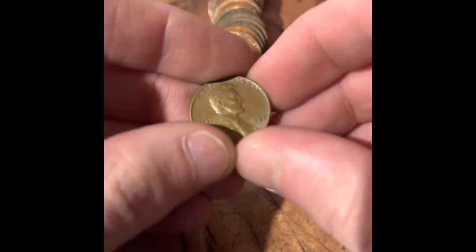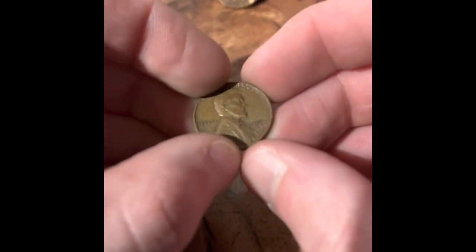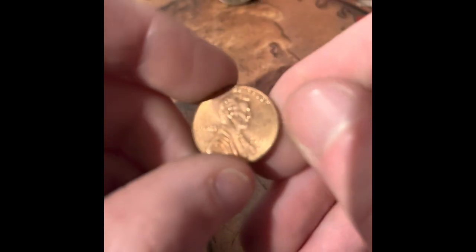We got a 1967 Philadelphia. We got a 2009, and it's the design that we don't have yet, so that's going to be an addition. Then right behind it, we got a 1967 Philadelphia. Then right behind that, we have another 2009, and this is a Denver, so I think that's an addition too.